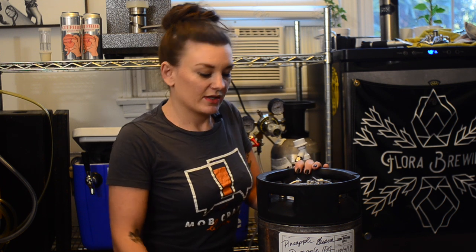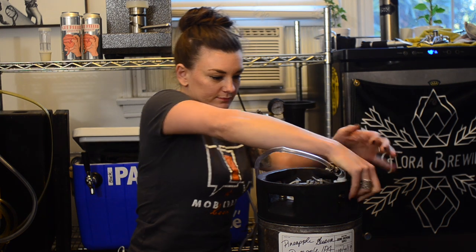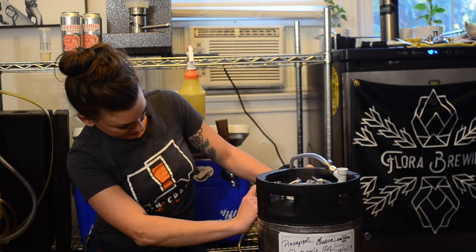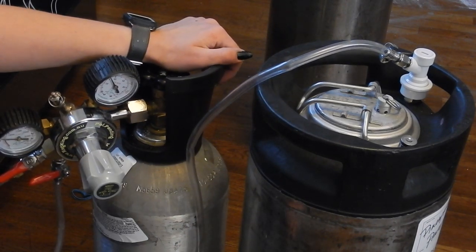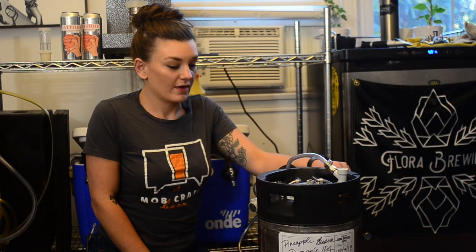Go ahead and connect your gas to your liquid line, then turn up the CO2. I'm going to roll the keg around on the floor — I usually do it for five minutes, but I have to serve this beer tomorrow so I'm going to do it for 15 minutes. I've also read you can do it up to 30 minutes — it depends on how quickly you need the beer done.